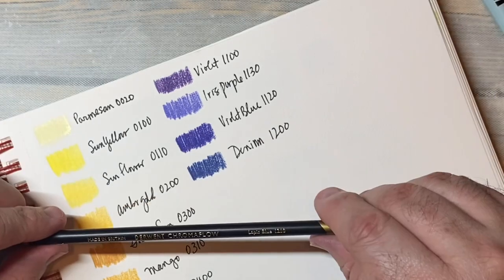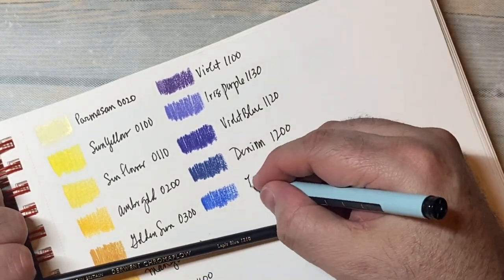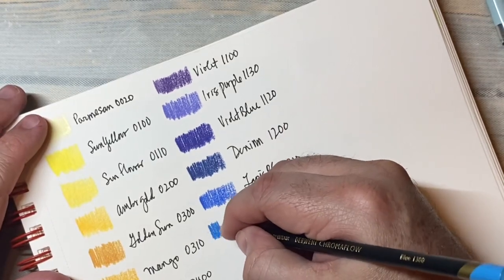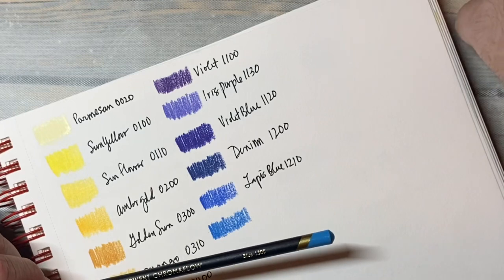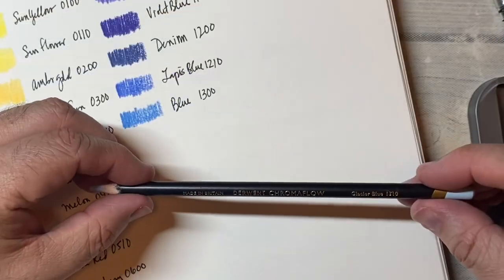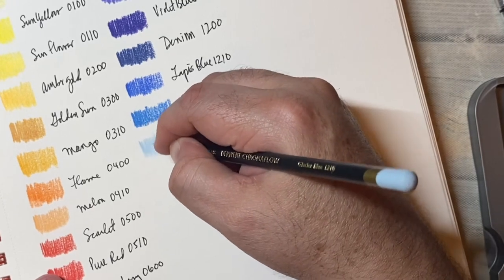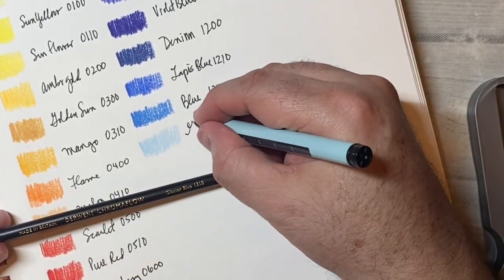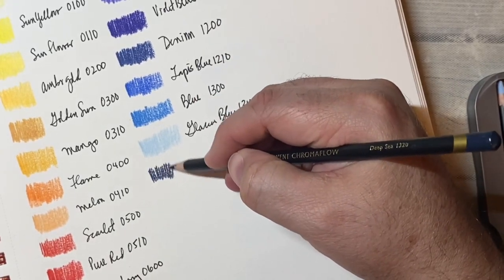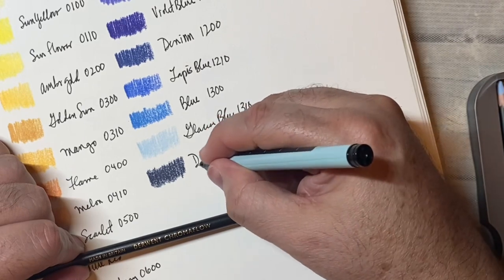1200. This is lapis blue. It's pretty. This is just blue — it's a really nice kind of sky color. Maybe like an azure? We start with glacier blue, kind of like an Elsa-from-Frozen blue. This is deep sea — that's a dark blue, kind of indigo-esque.